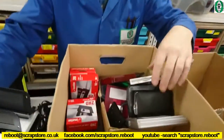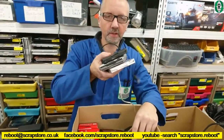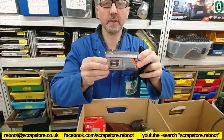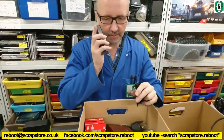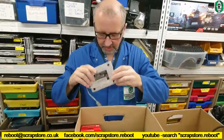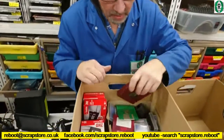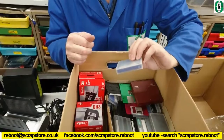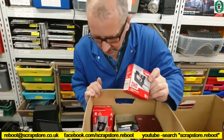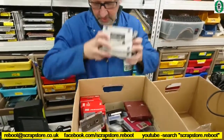Down here we've got floppy disk drives — three of those, external floppy disk drives — so if you're after one of those, we've got some. There's an old cassette recorder in here too. Another one of those — four of those in total. We've got loads of floppy disk drives. That'll do on that box — that's just real Jurassic Park stuff in there.